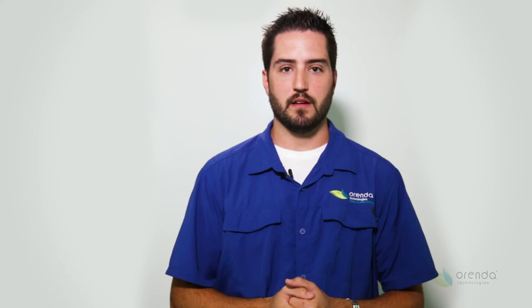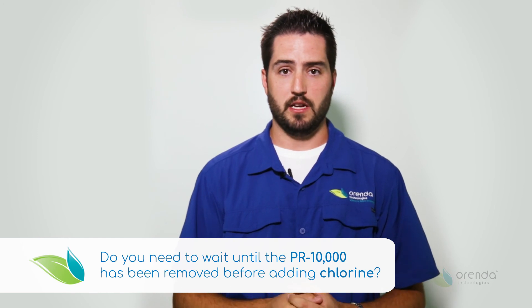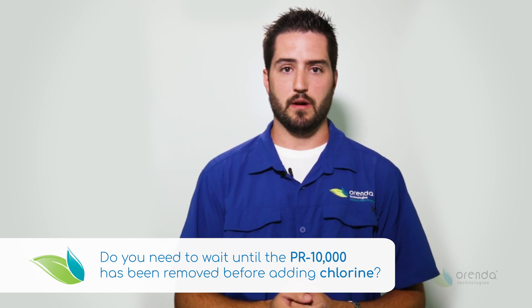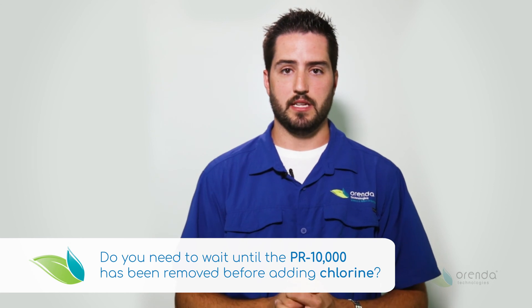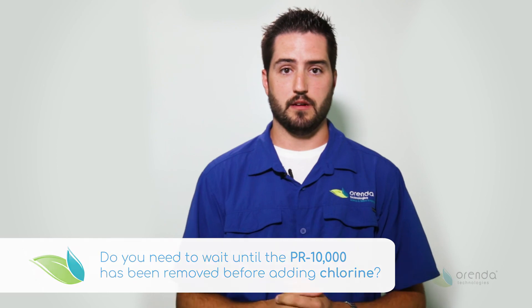No, you do not need to wait for the PR-10,000 to be filtered out. You can apply the chlorine as needed anywhere between one to five parts per million, and it's not going to have any adverse effect on the phosphate remover or PR-10,000's performance.